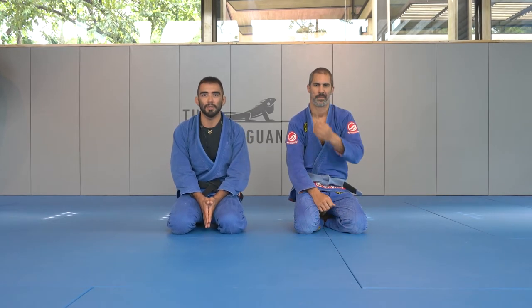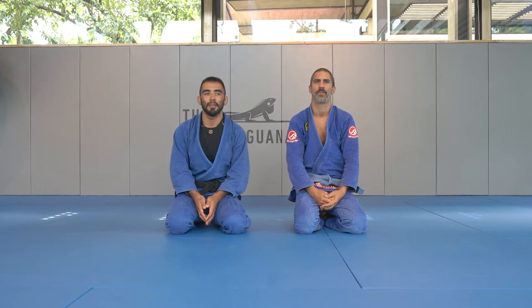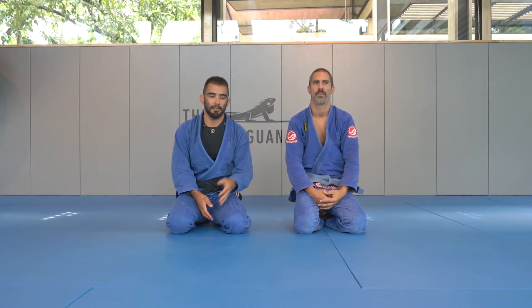Hi, my name is Fernando Moya. I'm a black belt under John Danaher. We're here at the Gilded Iguana in Nosara, Costa Rica, and we're going to go through again the side control escape.